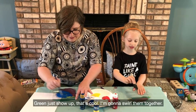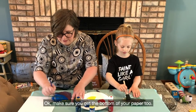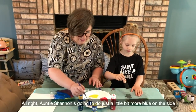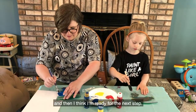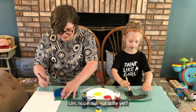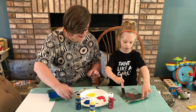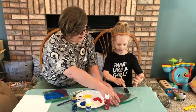I'm going to swirl them together. Make sure you get the bottom of your paper too. Auntie Shannon's going to do just a little bit more blue on the side and then I think I'm ready for the next step. Are you almost ready for the next step? Not quite yet. Okay, get this corner over here — I'll hold your bag down for you. It's okay if you get paint on your fingers, that's part of the fun.